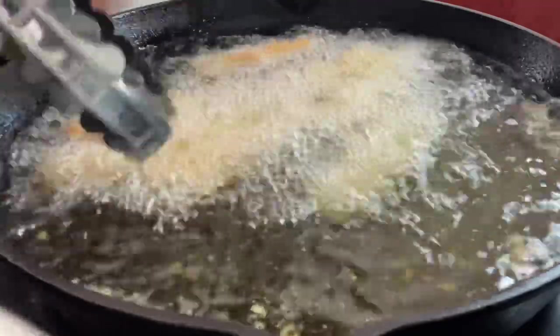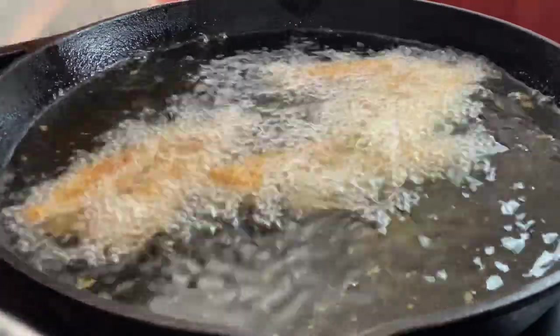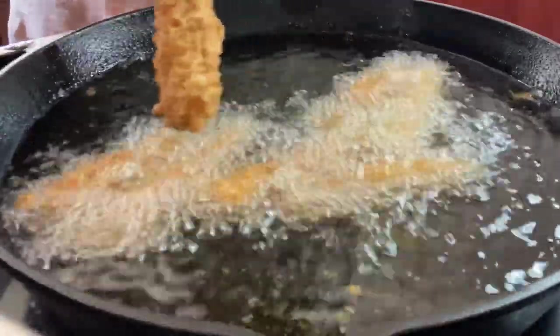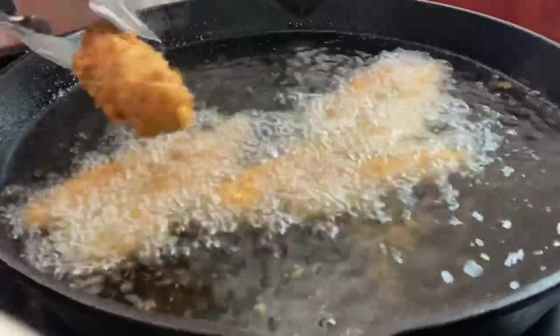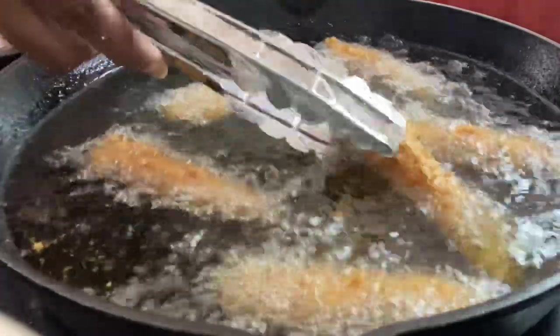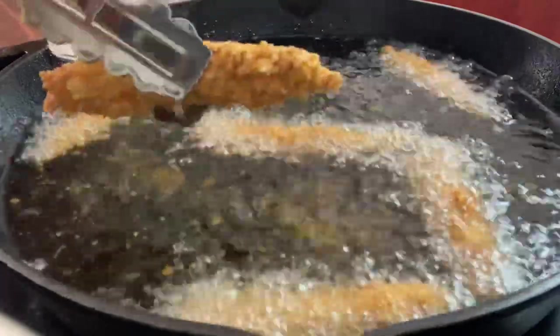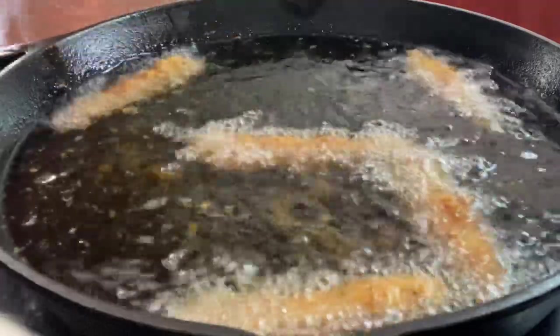They're looking delicious! Oh my goodness, look at how gold and brown that is. Delicious, delicious, delicious. Go ahead and make sure you have your second batch ready to go — they only take a few seconds to cook. Look at that guys, look at that!